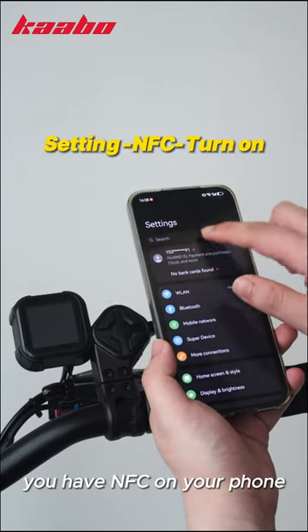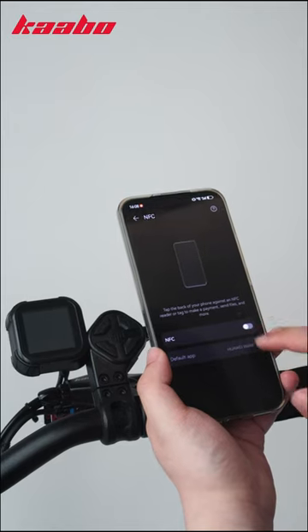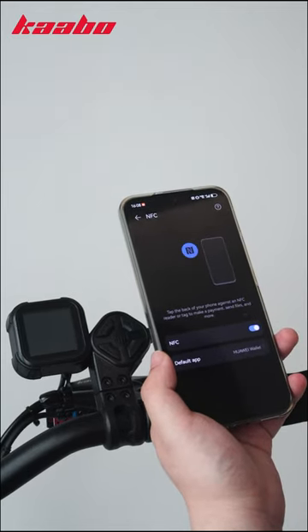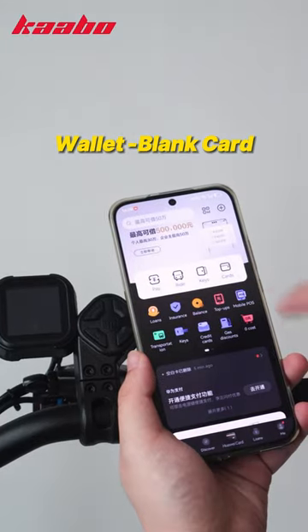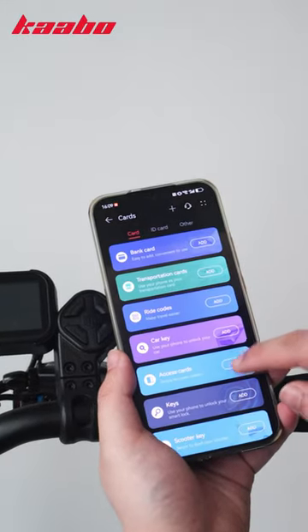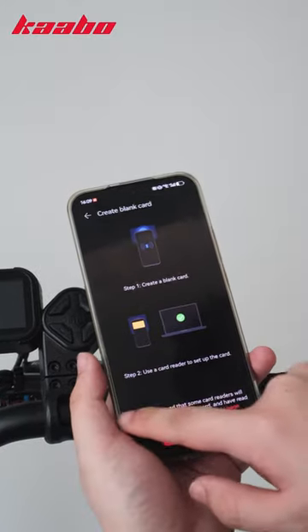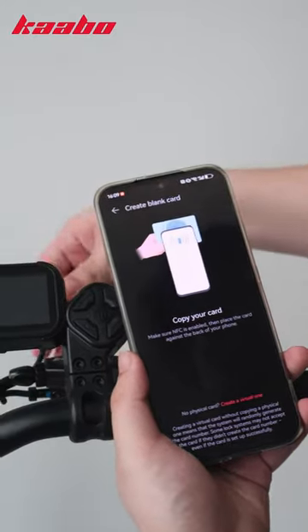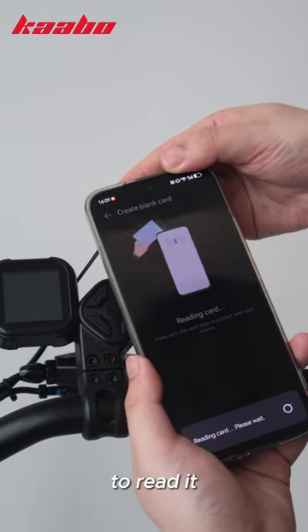First, make sure you have NFC on your phone and keep it turned on. Then go to Wallet to create a blank card. Bring the NFC card close to the back of your phone to read it.